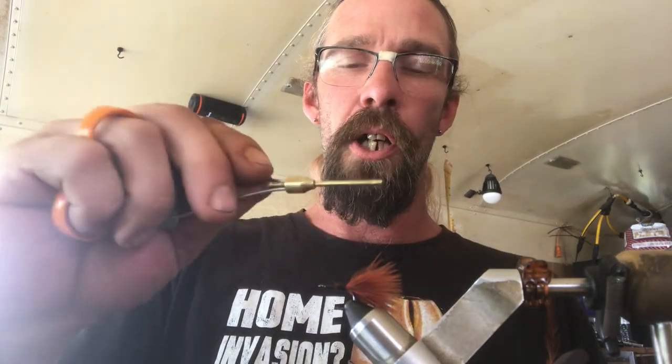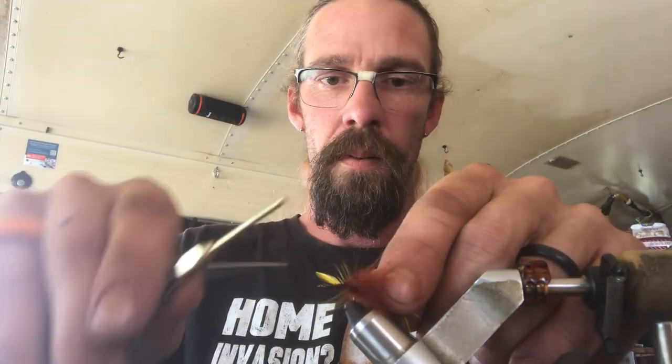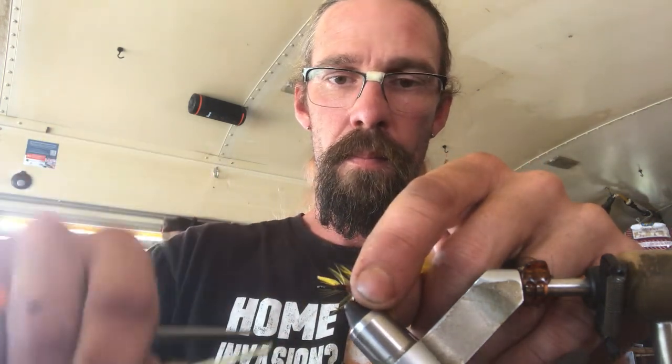I usually half hitch all my thread regardless, whether I'm doing a dubbing loop or anything like that — I always half hitch my thread. This fly does not have a counter rib wire in it, so because it doesn't have a counter rib wire, you're going to want to go ahead and get your saddle hackle tied in right off the bat. With these ones I just tie them in from the tips. Anytime I don't put in counter rib, I tie off from the tip of the feather.